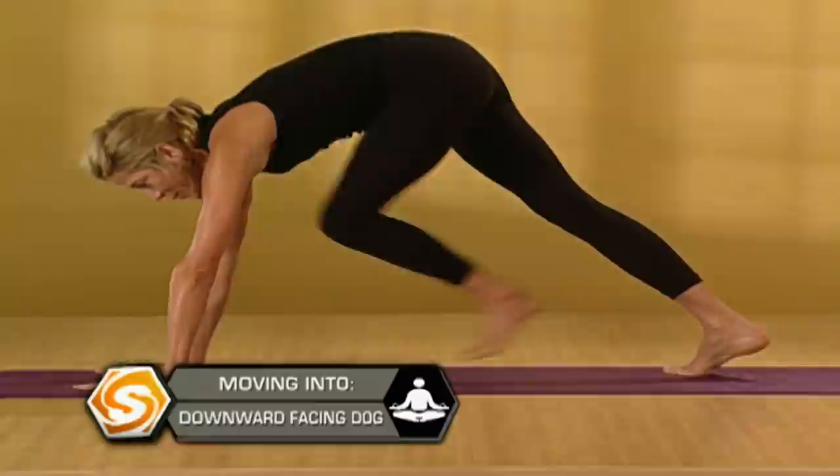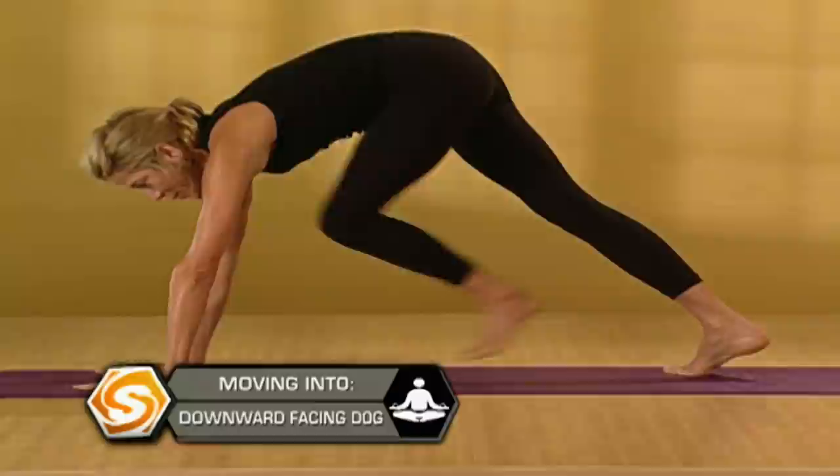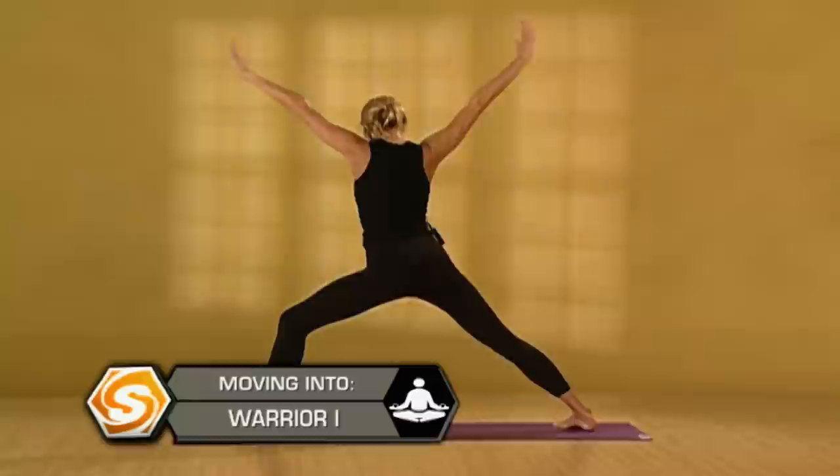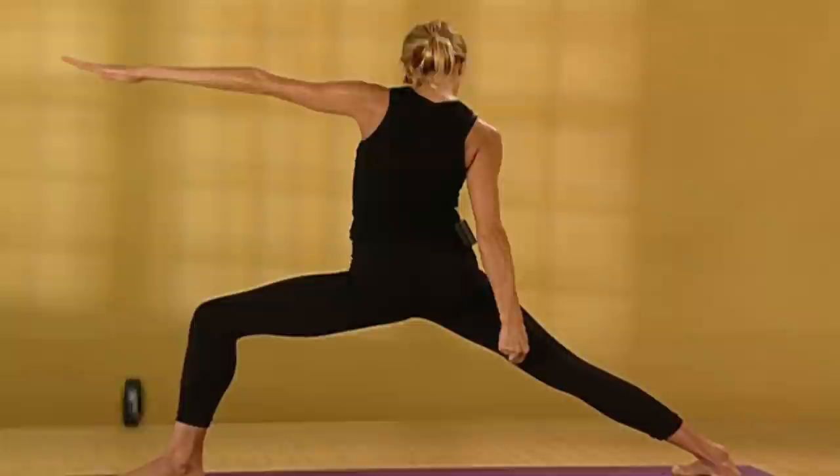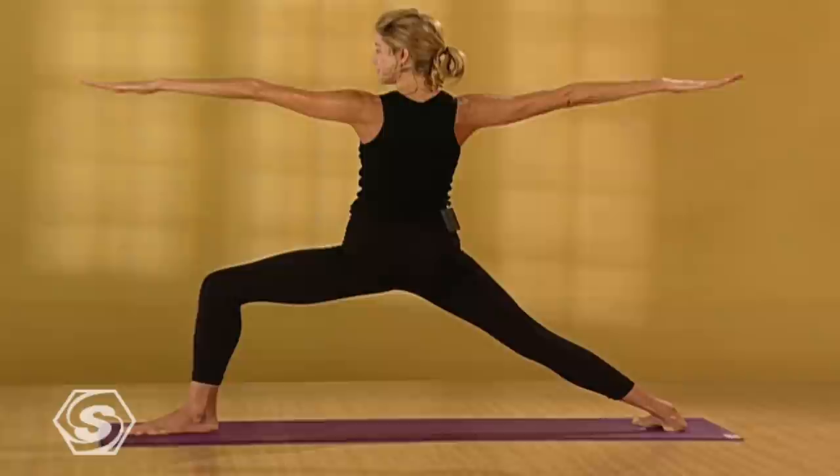Step your left foot between your hands. Back foot flat. On an inhale, warrior one. On an exhale, open up warrior two. Your left foot slides a little bit to the right. Put the weight in your heels. Relax your toes. Reach from your inner left thigh through your inner left knee. Draw your inner right thigh up towards your hip. Legs are really strong. Lift your ribs away from your hips. Drop your shoulders down. Relax your eyes, relax your lips. Connect to your breath.